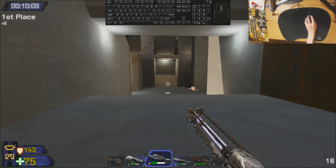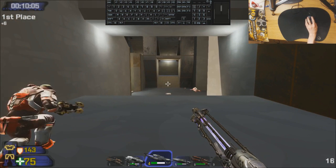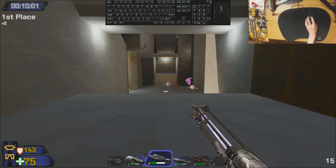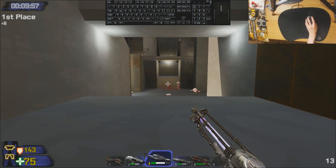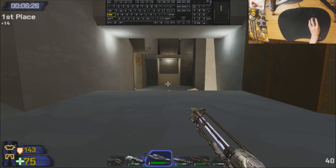Now on to the actual aiming tutorial. First up is lazy aim — pretty much everybody instinctively does this by nature. This is just letting the enemy walk into your crosshair, using your enemy's movement against them. Let them do the work of going into your crosshair. You hold it dead center, you don't need to touch anything — just fire at the right moment.